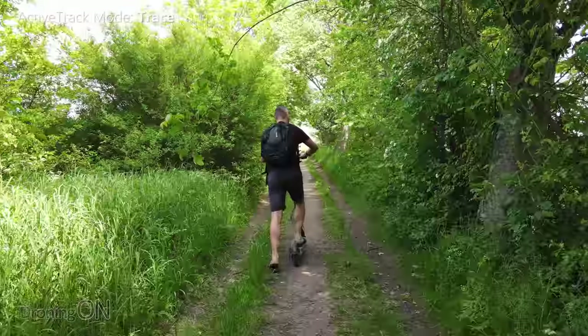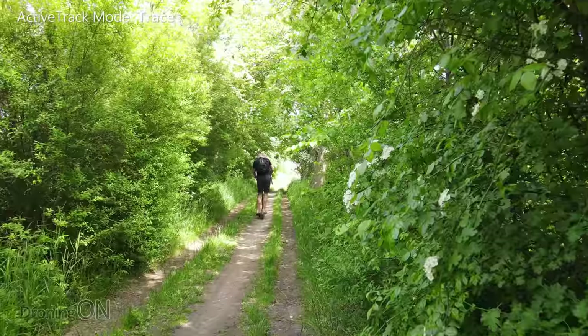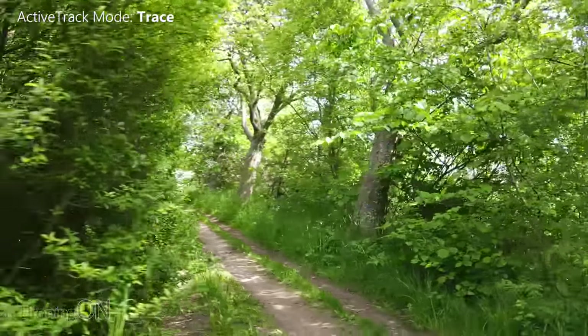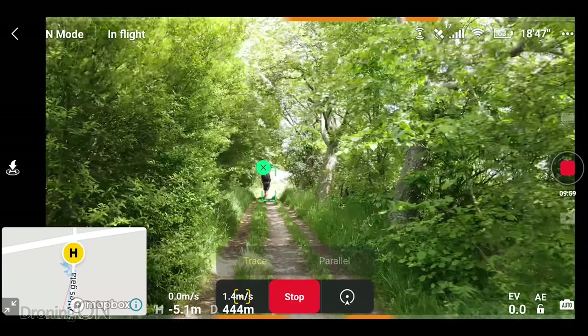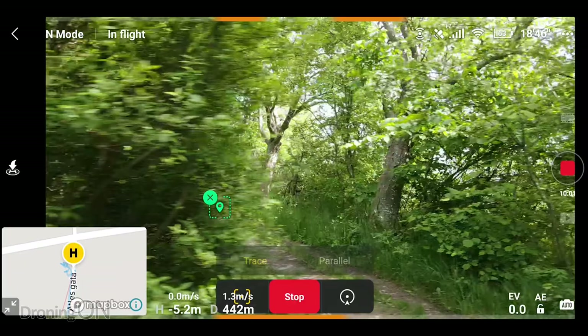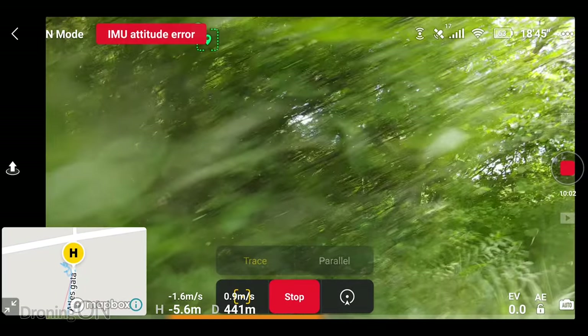My Osmo Action mount has failed miserably here. So it is following us. At this point something odd happened — the drone strangely just slides to the left and into the hedge for no apparent reason. You can see from the app that it still had a full lock on me, and I haven't a clue why it did this, but if it had side sensors like the Mavic 2 this wouldn't have happened. Fortunately nothing was damaged as it landed in soft grass, and so we can carry on.